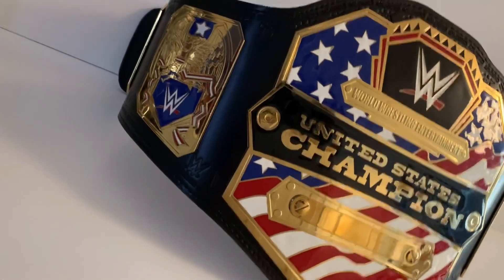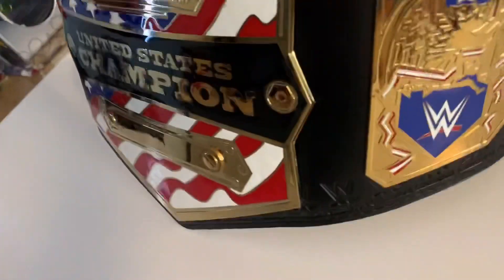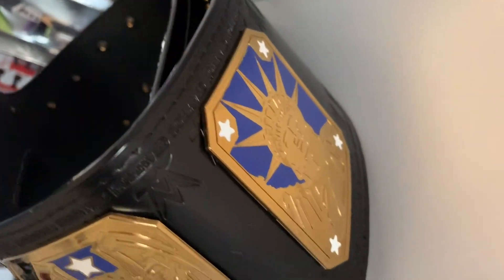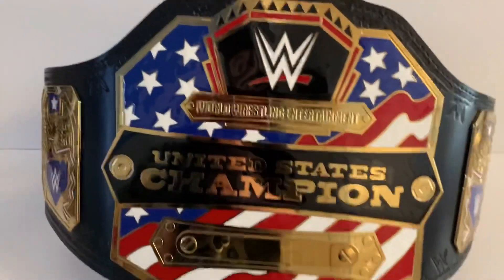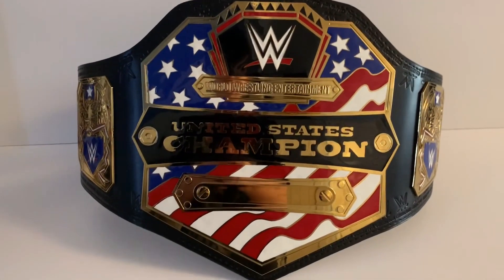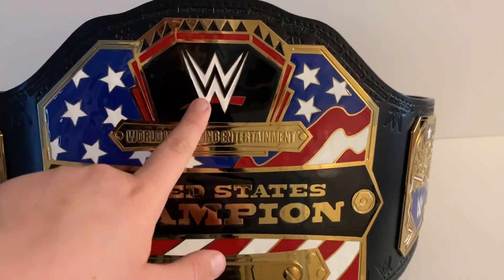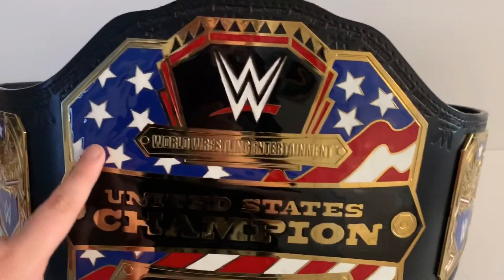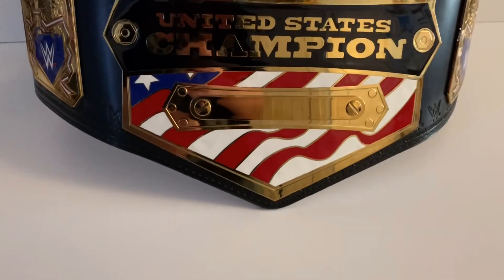Coming along to the side you have these nice side plates with red, white, blue, and gold detail which looks really good. On the other side you have a plate with a Statue of Liberty and some stars — that looks cool, and it's the same on both sides. Then we come to the main front plate, which is my favorite plate of any belt ever made by WWE. You have the big WWE logos, 'World Wrestling Entertainment', blue-background stars, 'United States Champion', and the nameplate.